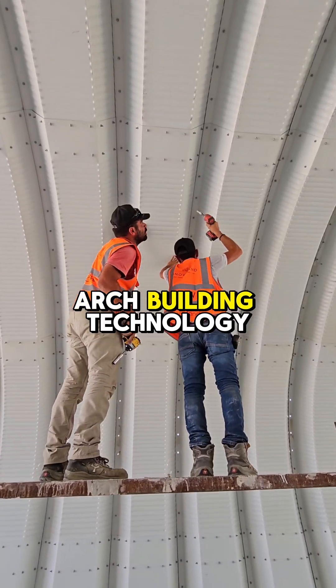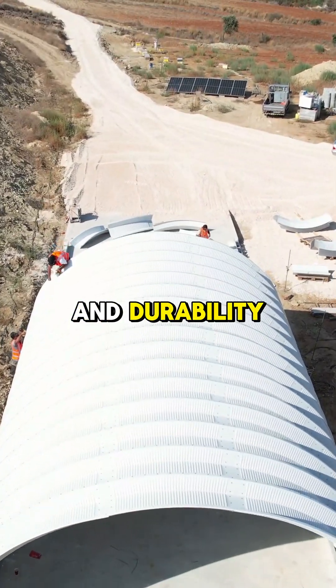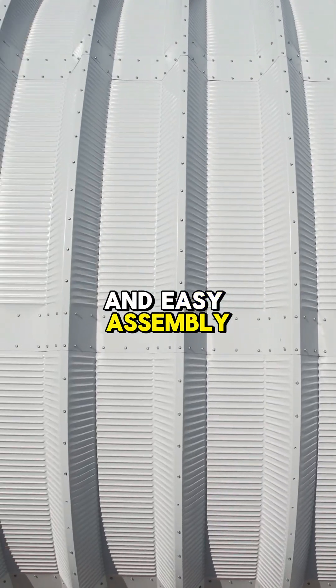Innova Land's arch building technology offers excellent strength and durability, allowing for quick and easy assembly with minimal effort.